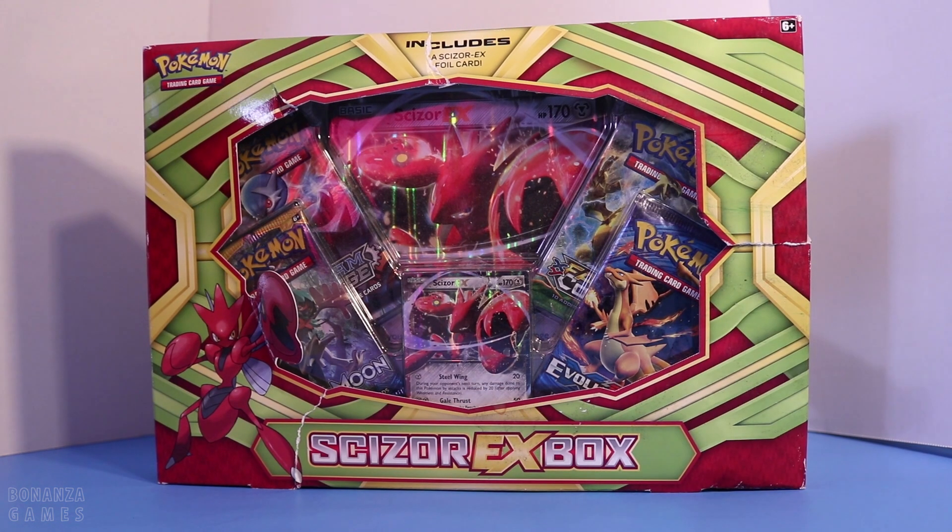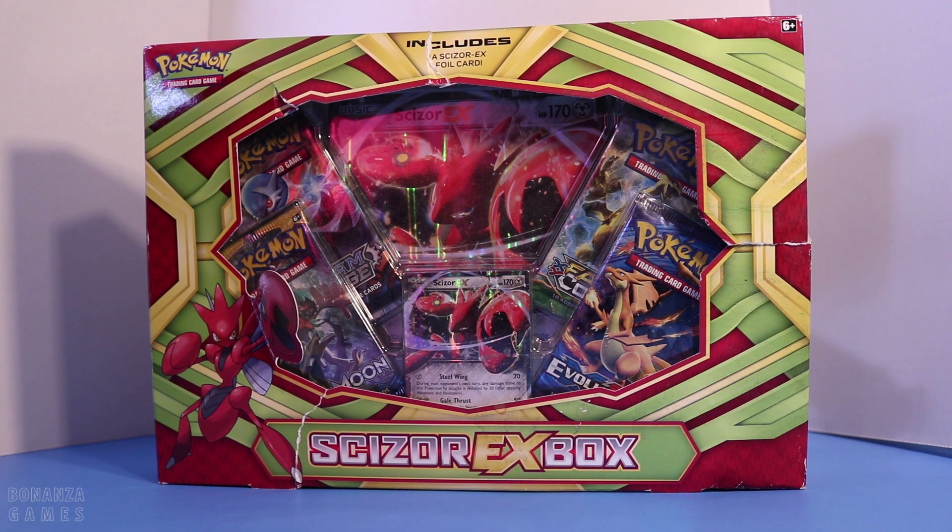We are back at it again with, you guessed it, another unboxing. This time we have a slightly older box.